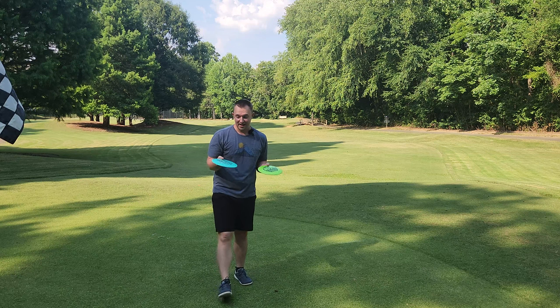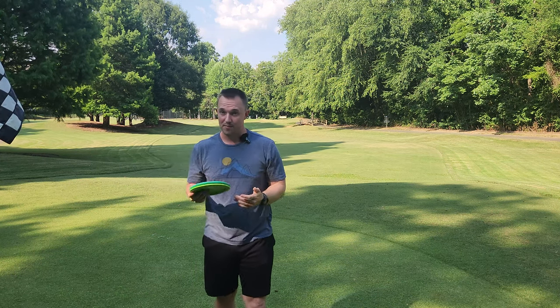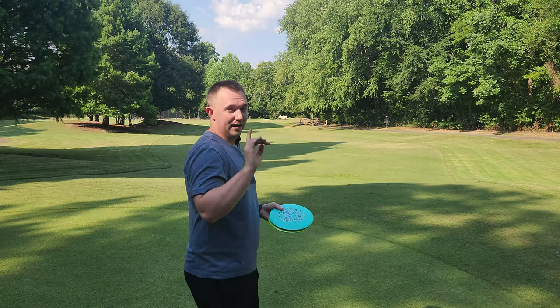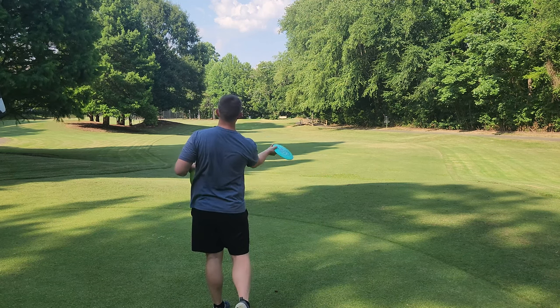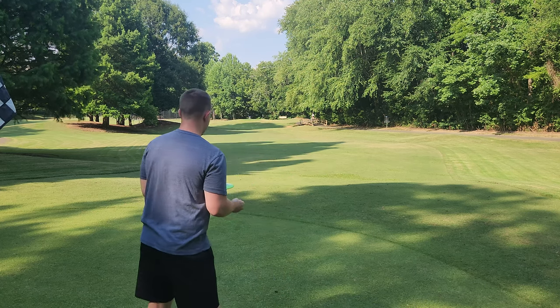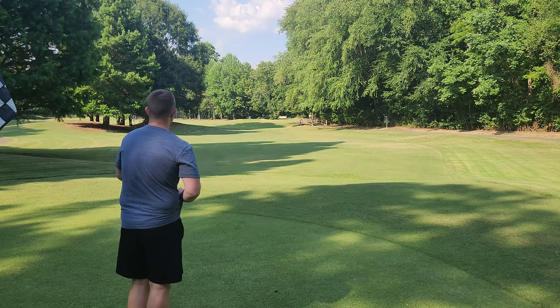A lot of you guys have been commenting that I haven't been throwing forehands lately. That's just because I've been trying to get better at backhand. But I'll make sure when I'm doing reviews to throw more forehands — I appreciate that input. So I'll make sure I get back to testing discs on backhand and forehand. We'll go Gorgon forehands this time around. Let's see if we have the torque resistance for the forehand line.